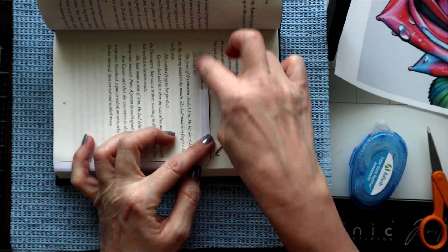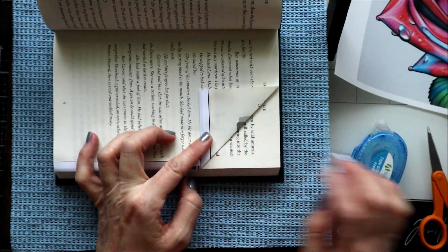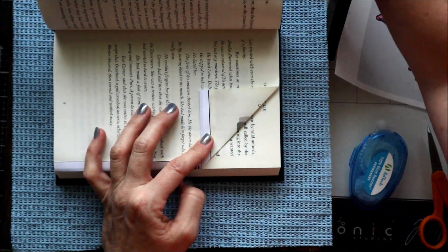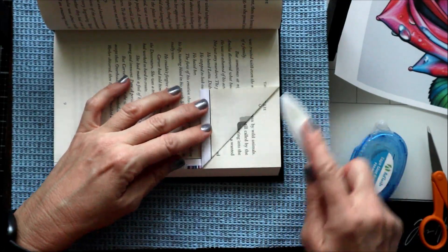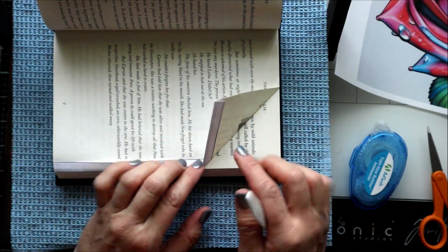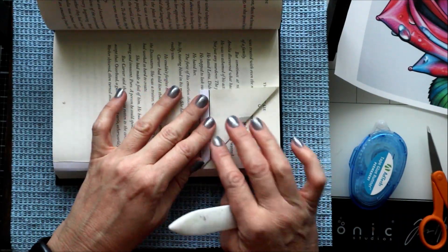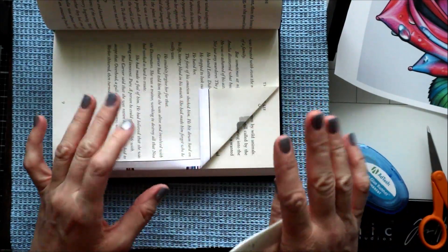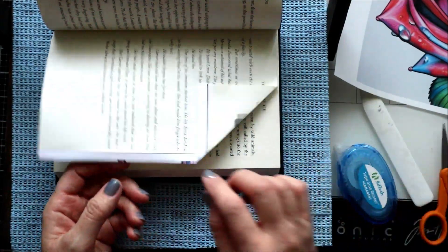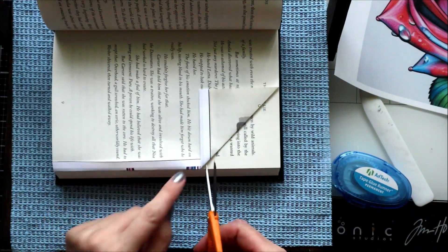I'll use the lines in the book as a guide to know exactly what I need it to turn. I fold it and then press it down. If the fold doesn't look like it wants to stay down you can certainly add just a tiny dab of double-sided tape so it's not going to go anywhere.